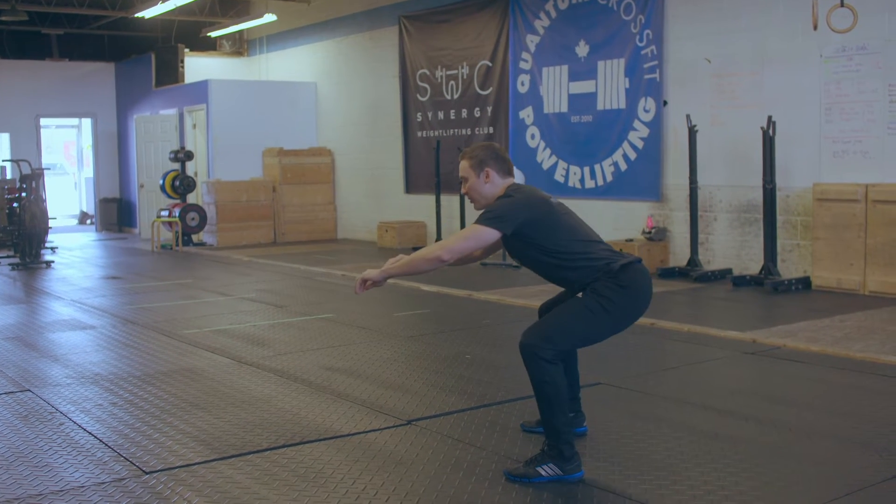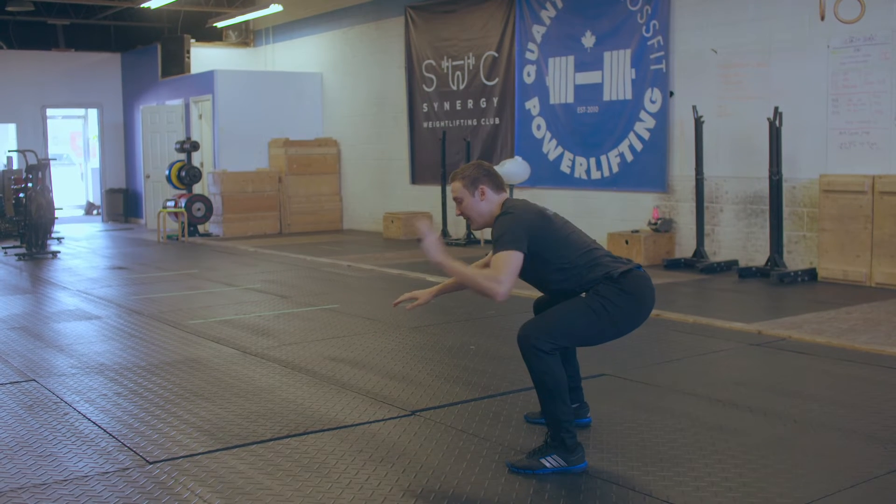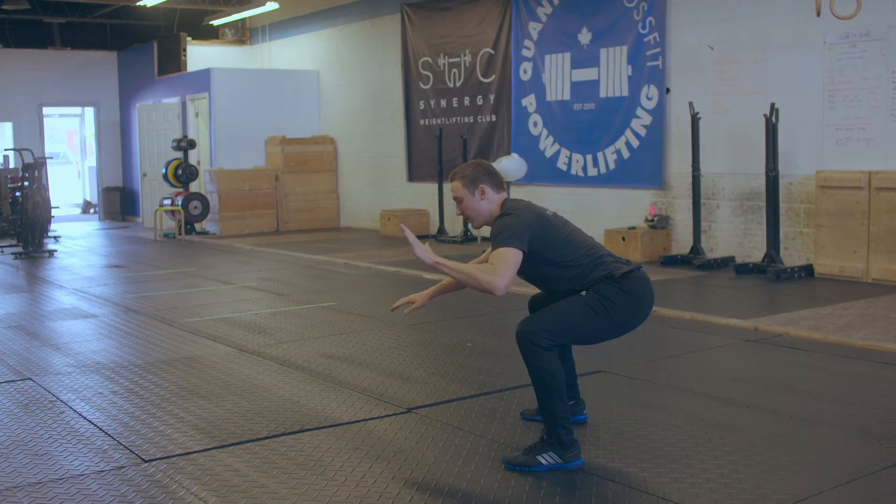Where they sit back really, really far, the knees don't really come forward at all, and it results in this really forward pitch of the torso, which is problematic.